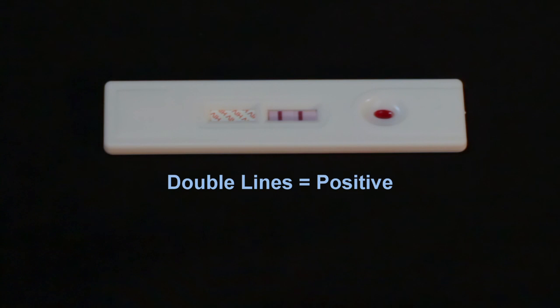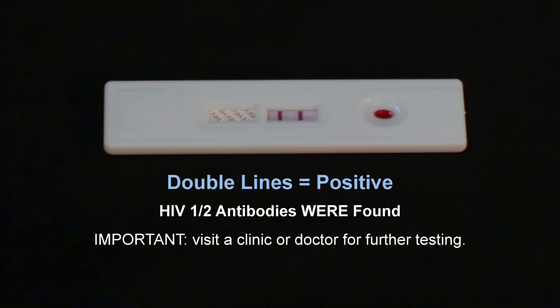Two lines in the result window indicate a positive test. A positive test indicates that HIV-1 and/or HIV-2 antibodies were found in the test sample. You should visit a clinic or see a doctor for further testing. It is imperative that a positive test result be followed by a Western blot or PCR test performed by a doctor or clinic to confirm the results.